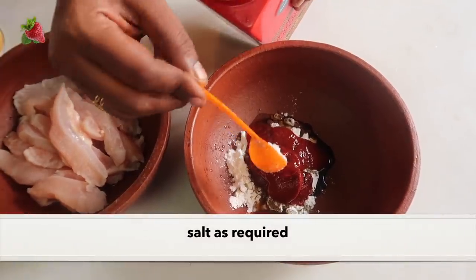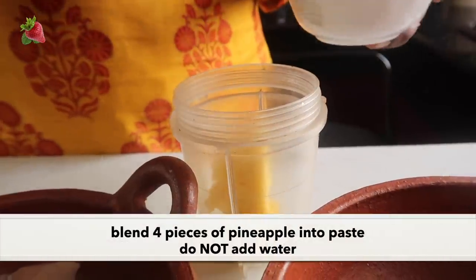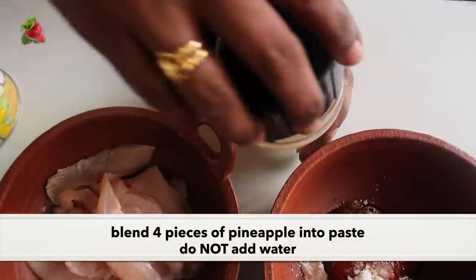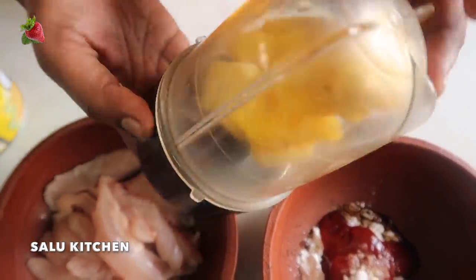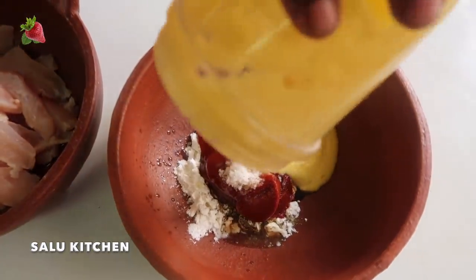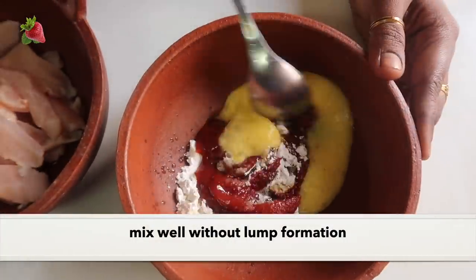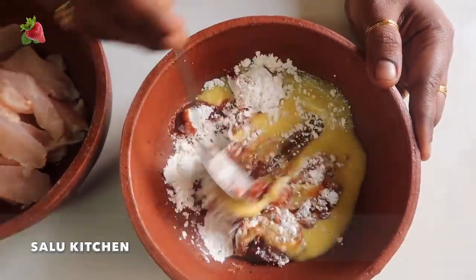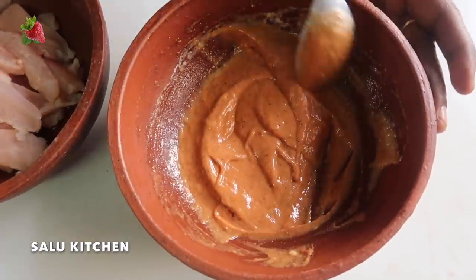I'm going to put it in a bowl. Now I'll add 1 tbsp of sugar, 2 tbsp of tomato paste. Use a bowl and mix. After that, we use corn flour.